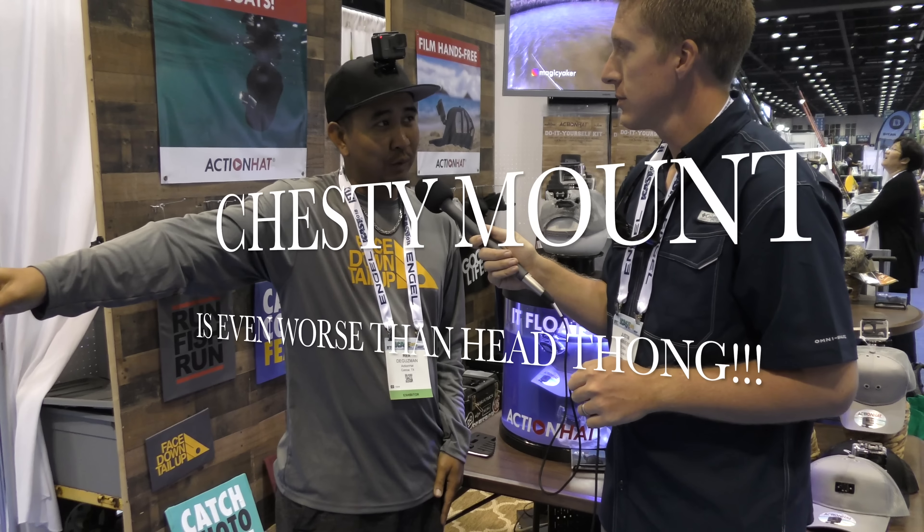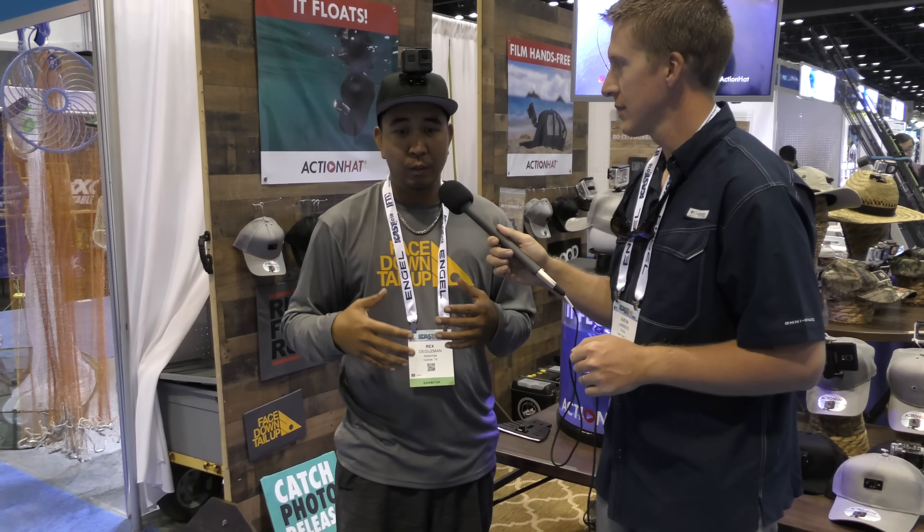What if the action is over there? What if this tarpon — your first tarpon, your fish of a lifetime — is jumping off the water over there? That's what the hat was made for. It's to make filming easier, to make sure you catch those real money shots that you really need to make that story authentic and to really share it in its full entirety.